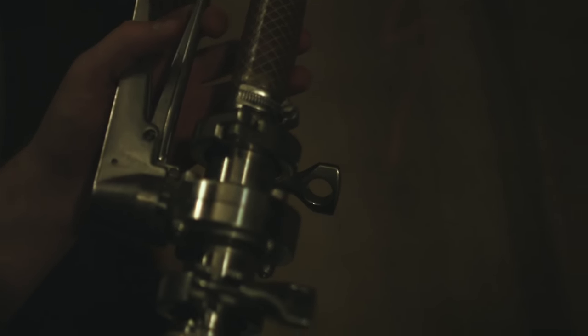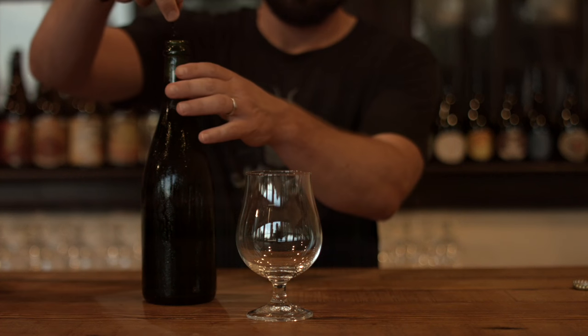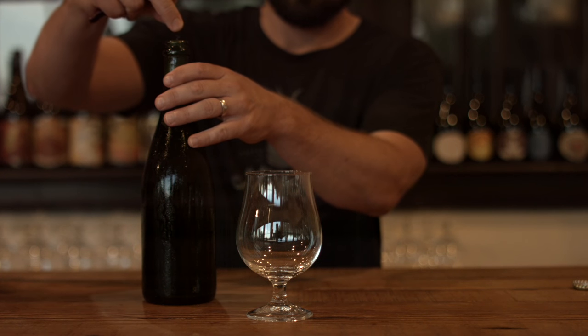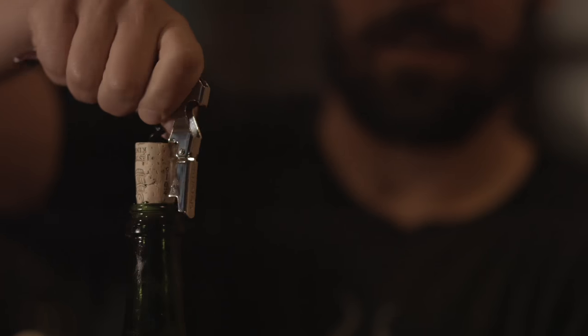One of the cool things about this style is it's a wonderful blend of acidity, sourness, funk, and bitterness. These are beers that I feel can be made anywhere by anyone, just so long as they're willing to have the time investment and the discipline to pursue it.